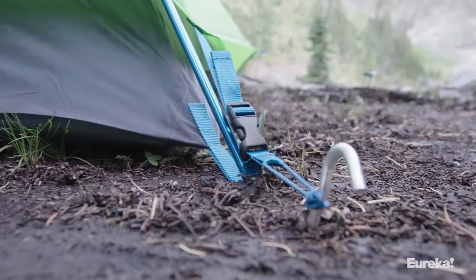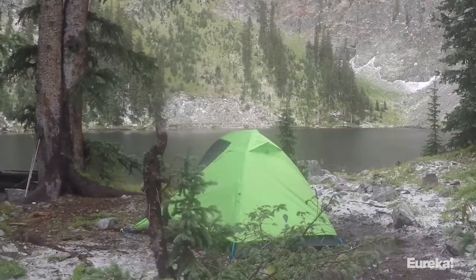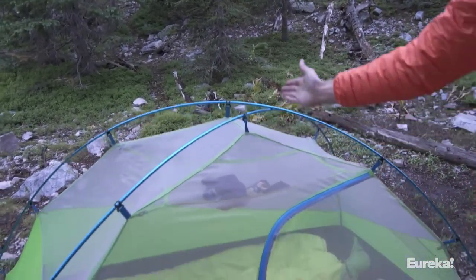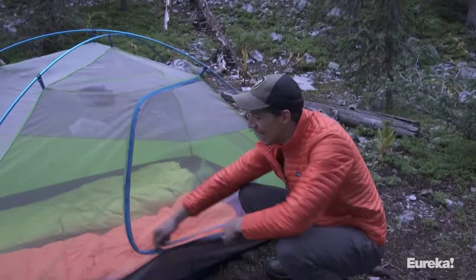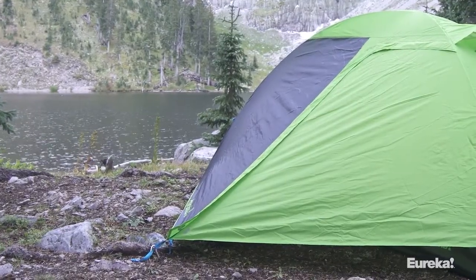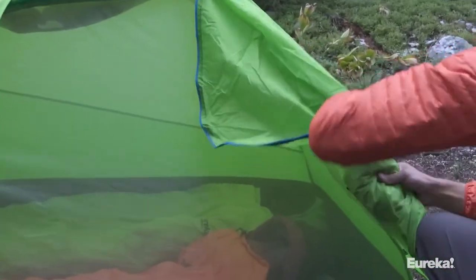The tent and fly are color matched so the SUMA is incredibly quick to set up. The SUMA's asymmetric pole design means the poles cross offset toward the head of the tent — rather than in the middle like most dome-style tents — giving you more room at the head and making it much easier to get in and out of the door. There's a dedicated door stash pocket so the door won't flap in your face when you have it open during the day — just tuck it in the pocket and you're good to go.